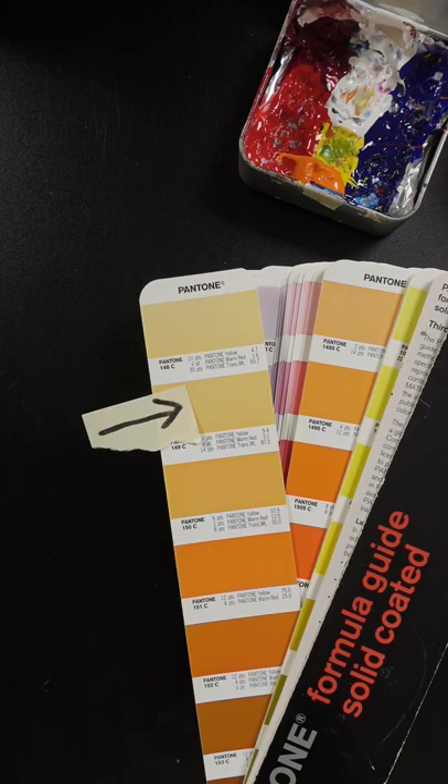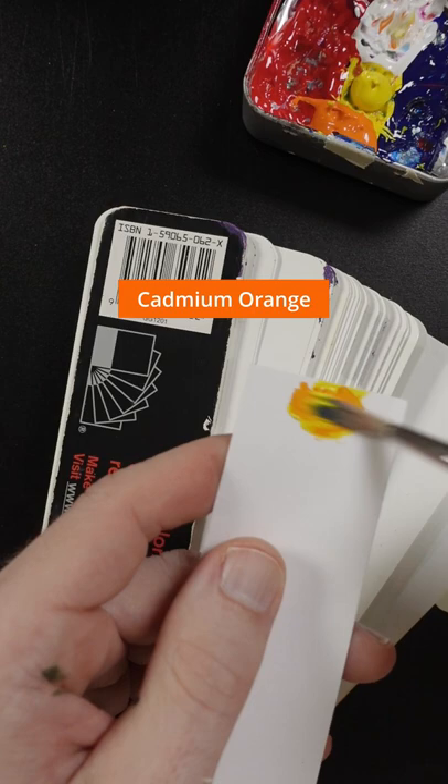Start with Hansa Yellow Opaque, a little bit of Cadmium Orange and some Titanium White. Is that the color? That's not too bad.